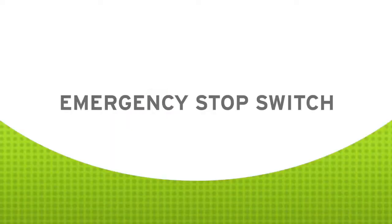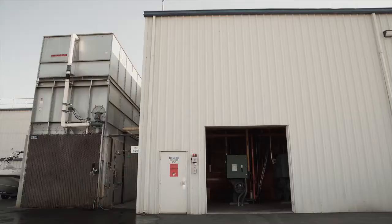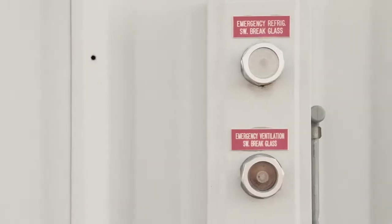An emergency stop switch, or e-stop as we've chosen to call it, is a safety device that must be installed outside and adjacent to the principal machinery room door at an ammonia refrigeration facility. Hi, I'm Peter Thomas, President and Senior Engineer at Resource Compliance.